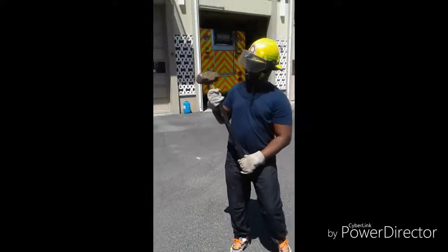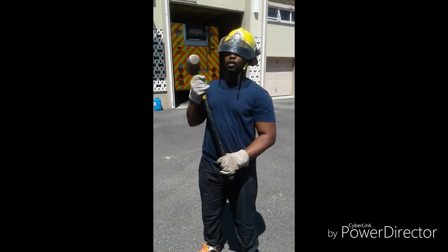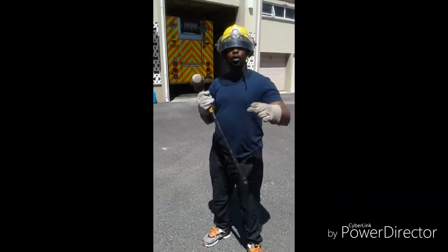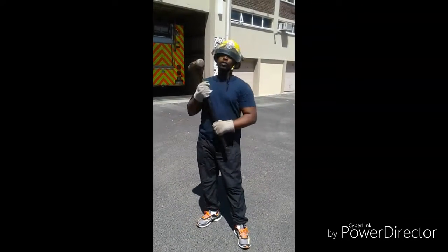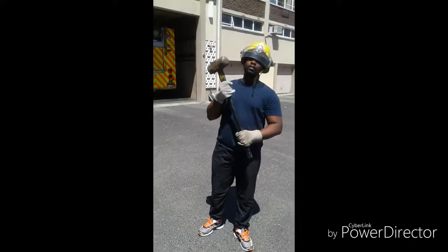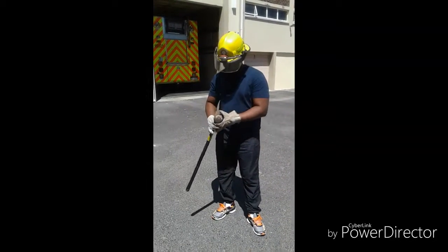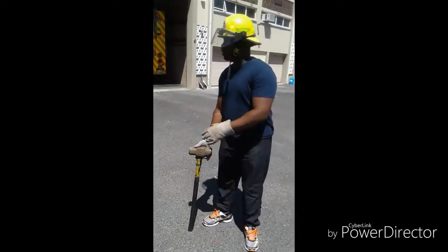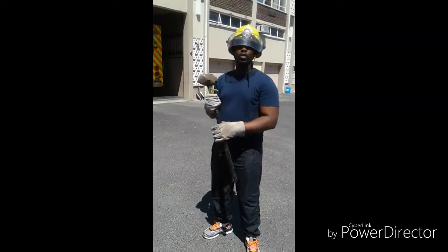This is the sledgehammer. This is what you use to break the doors. We can use it in conjunction with the helicad tool — when you open the door, you hit the helicad tool. Also, you can break the windows with this. And also with this tool, you can use it for breaking the doors if it's possible and you don't have those helicad tools.